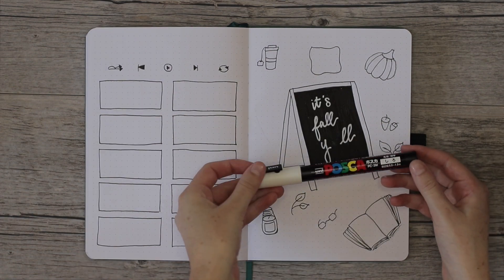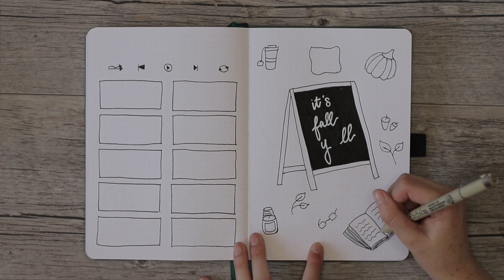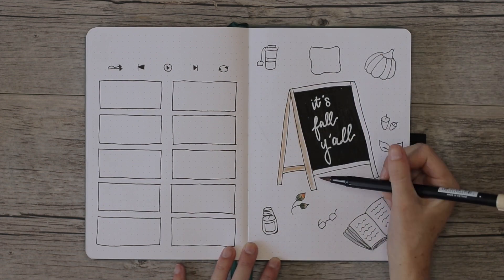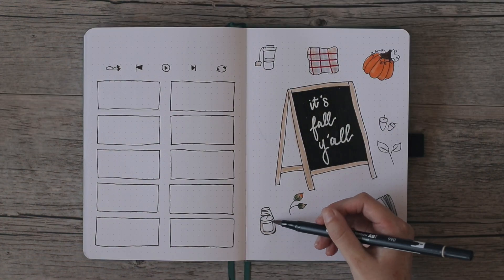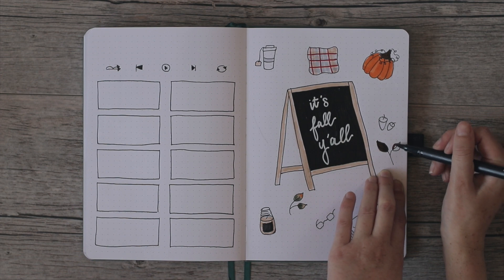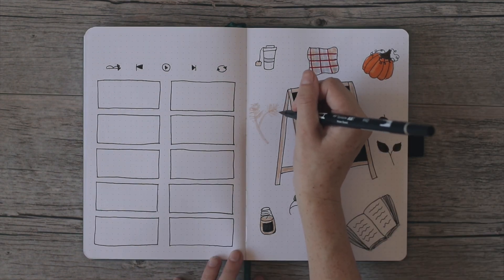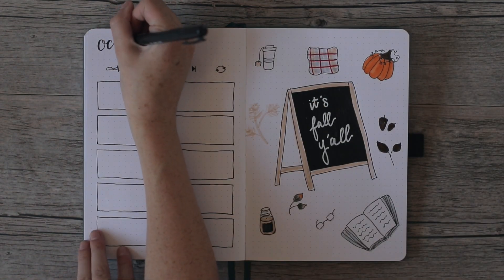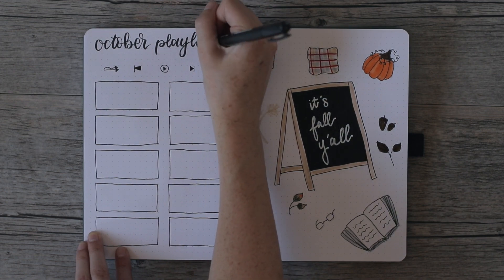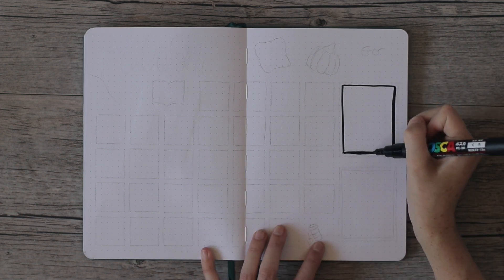On the left-hand side I decided to make this my monthly playlist spread. I'm running out of pages so I've been doing the playlist on the left and the cover page on the right. My camera cut off so you didn't see me writing it out in white Posca paint pen, but you do see me fixing a little mistake. I colored in the rest with fall colors and added decorations, including plaid on a pillow, and wrote 'October Playlist' with fall leaves and colors.